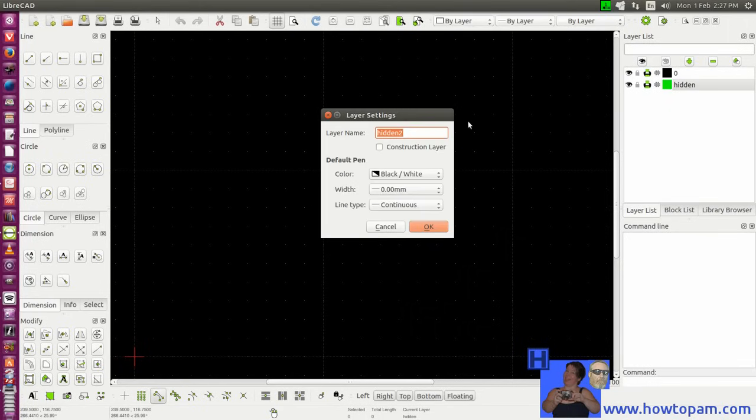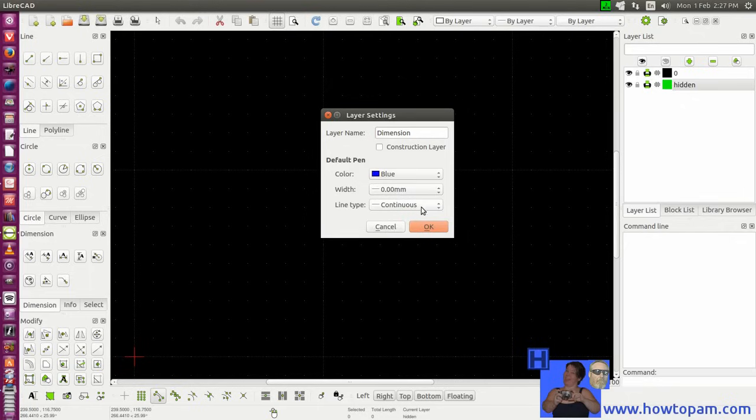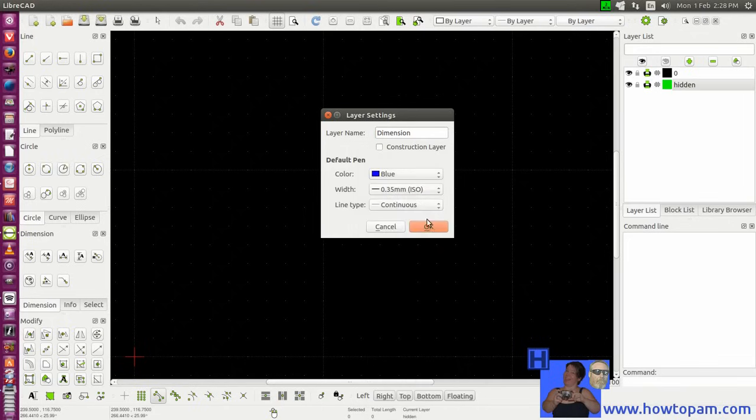Now we'll add another layer for dimension lines. For dimension lines, maybe we'll use the color blue. The width on the dimension line could be a little thicker if we wanted, and we'll use continuous lines there.